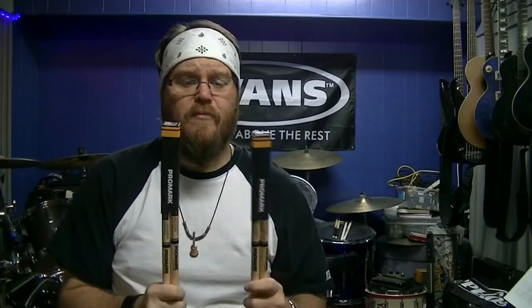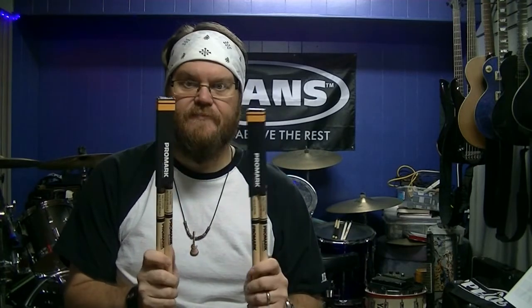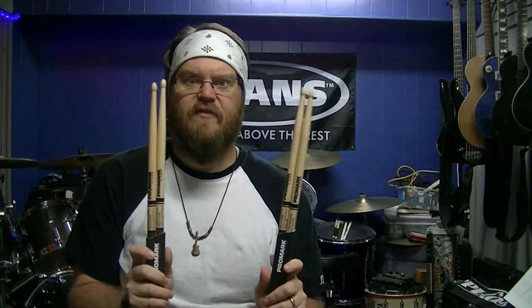Promark is coming out with a new line of sticks. They're changing some things, so they sent some prototypes out to some people to test them, give them a run through, see what they think. I'm pretty excited. I can't wait to see what these sticks feel like and how they play. Stay tuned and I'll show you more.